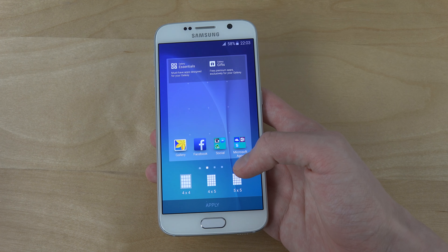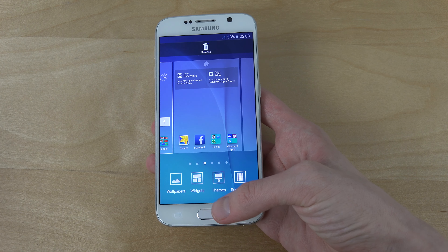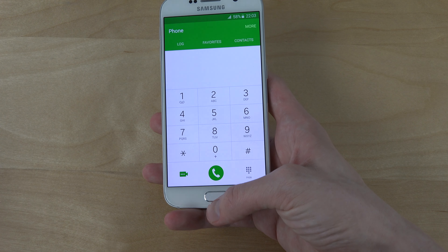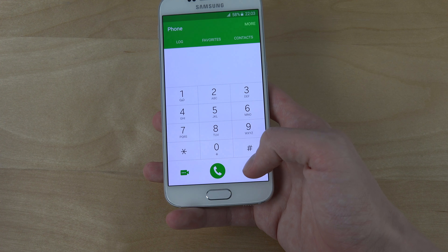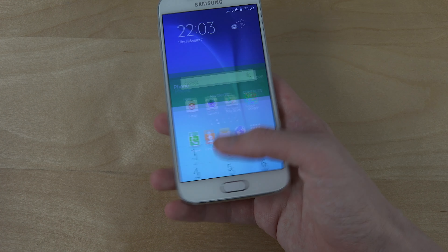Screen grid — so you can quickly change that, that's pretty cool as well. Widgets and wallpapers, those basic things as well. TouchWiz also looks definitely better — way better. The transition effects are so much better, sharper.